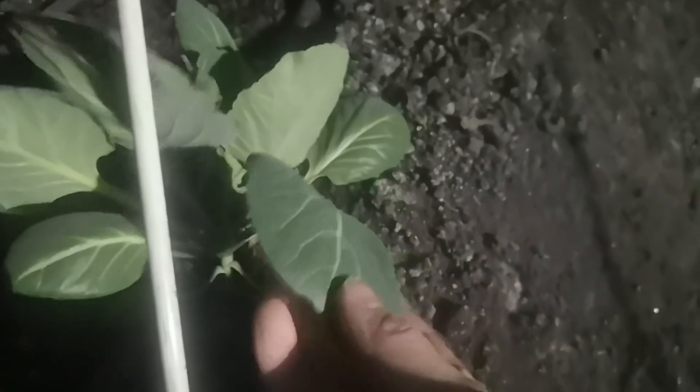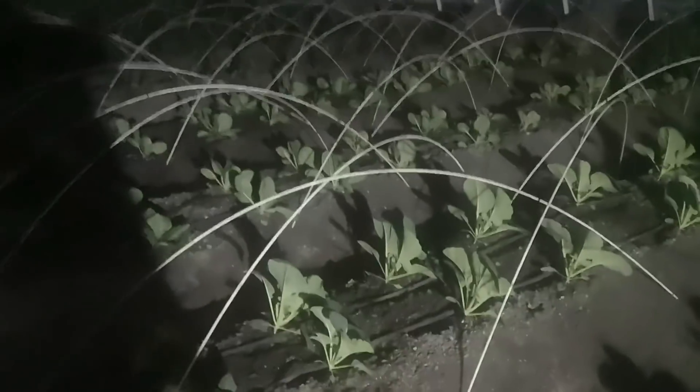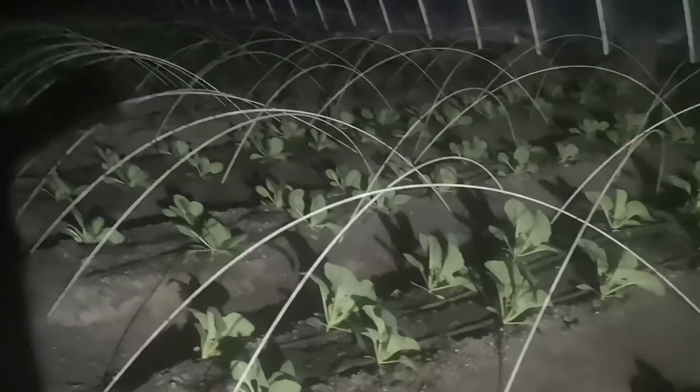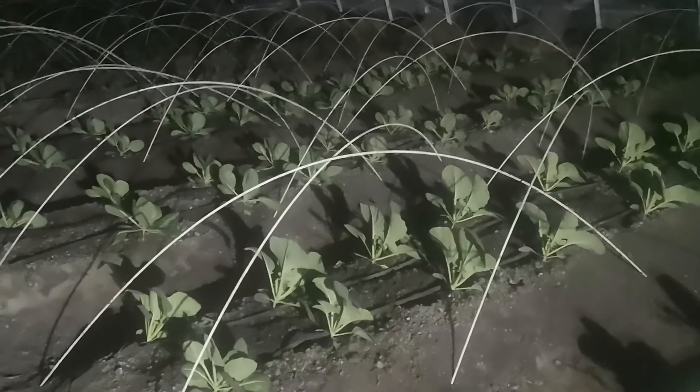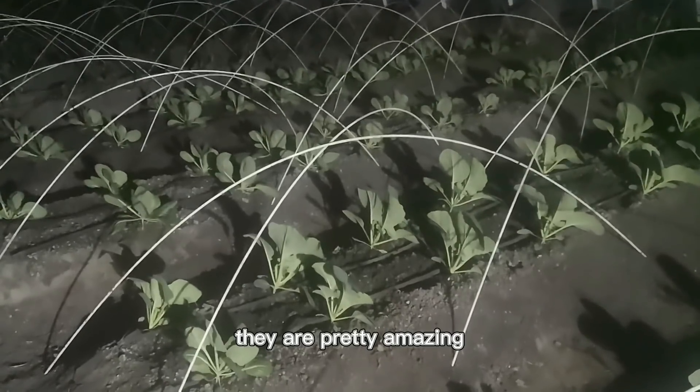They're still good. They don't freeze. I will show you guys how big the crops have grown after the whole winter — they are pretty amazing.